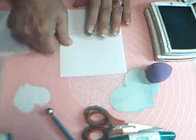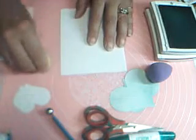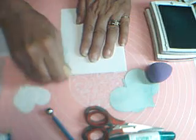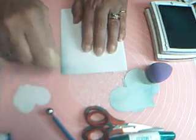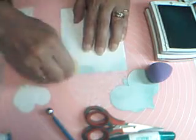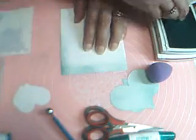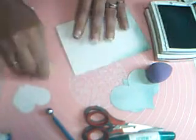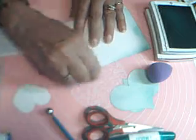I'm also going to sponge my card front. We only have to do around the edges on the card front.